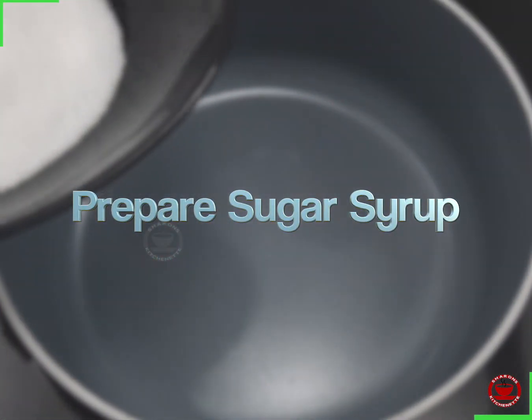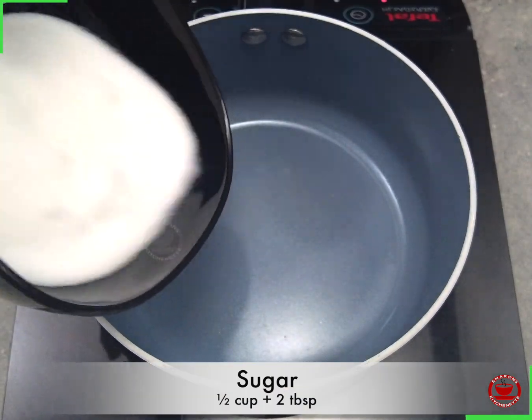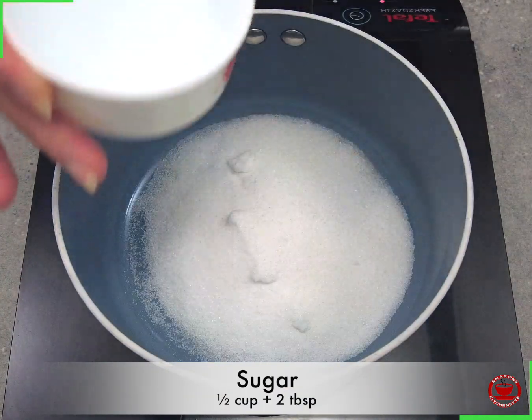Let's prepare the sugar sauce. We will make the sauce of sugar.